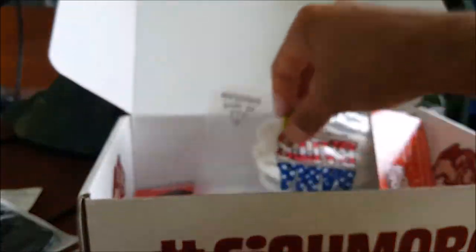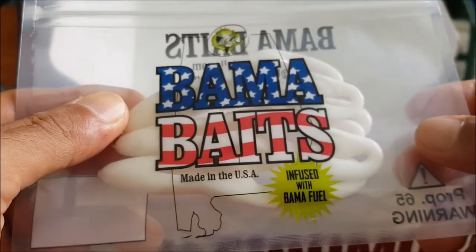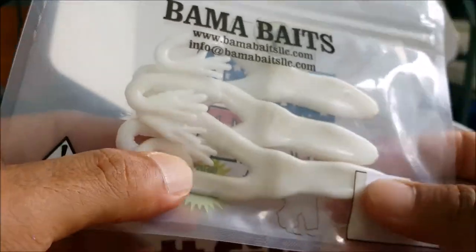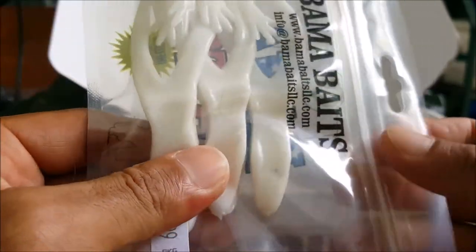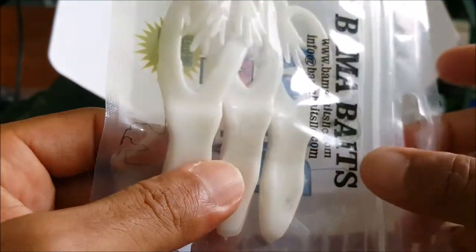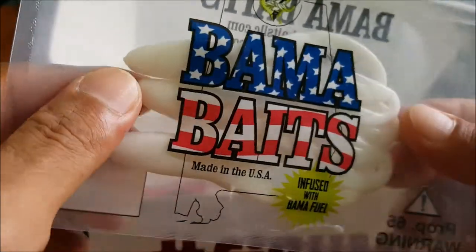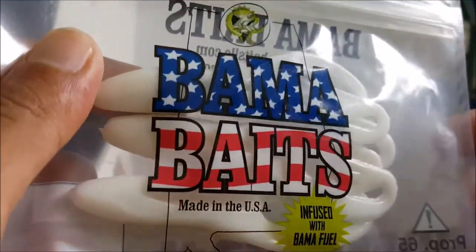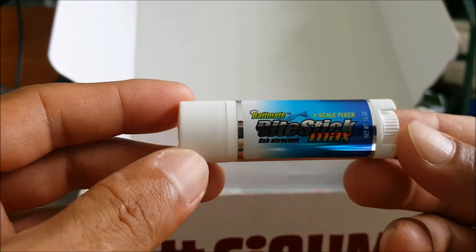Next up we have something by Bamma Baits, infused with Bamma Full Fuel. Looks like we got a three pack of some top frogs — some buzz frogs. Pretty cool, definitely will use this. That is an awesome product; I'm sure I'll catch bass on this.